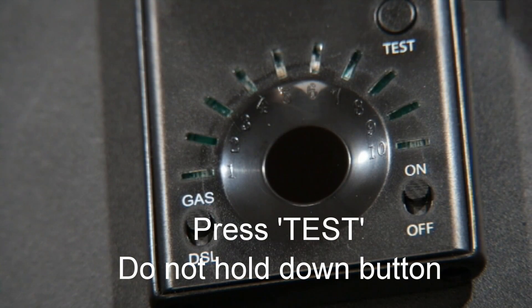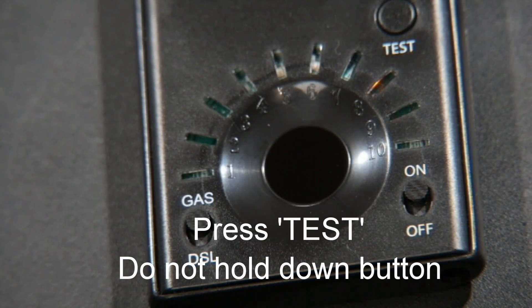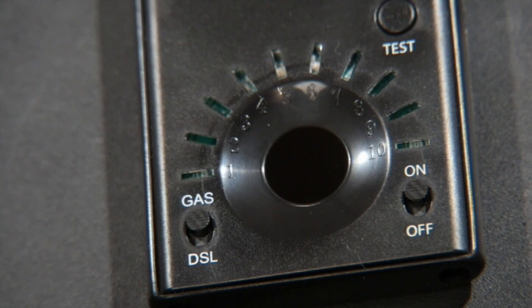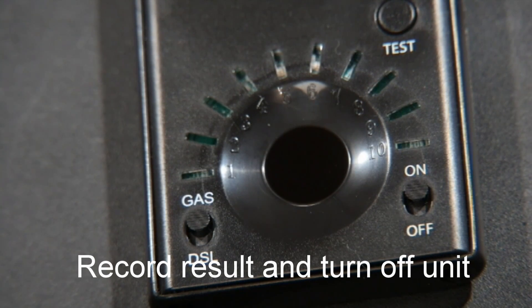You'll notice that the lights scroll up and down and then settle on LED 8. LED 8 indicates the oil is in fair condition. It's your decision how long you want to run the oil, but we recommend you get up to 8 or 9 — that's a good time to change the oil.